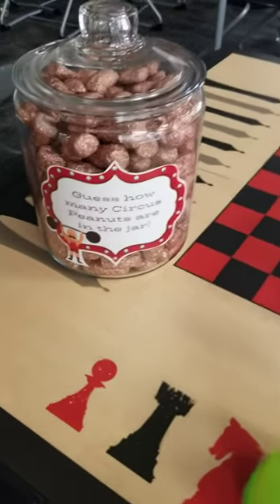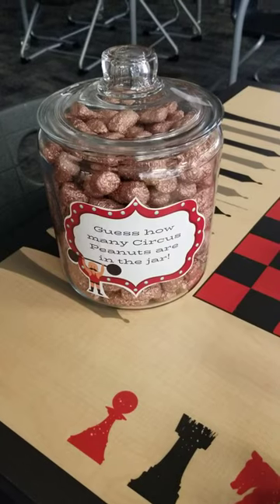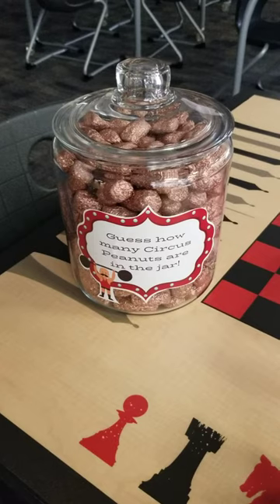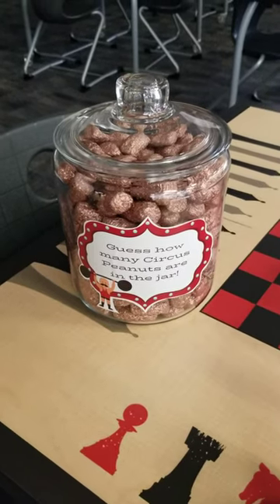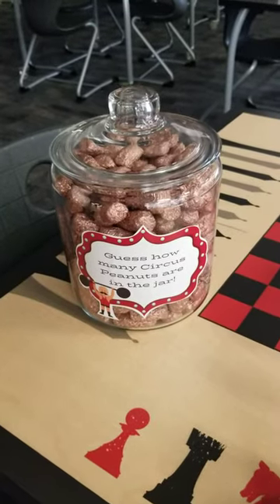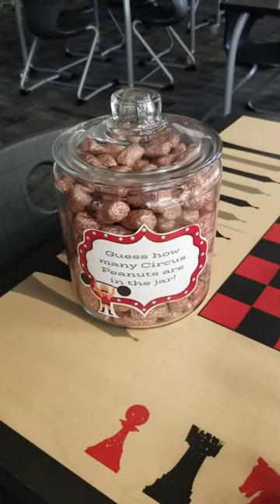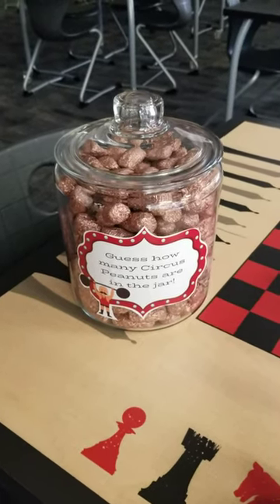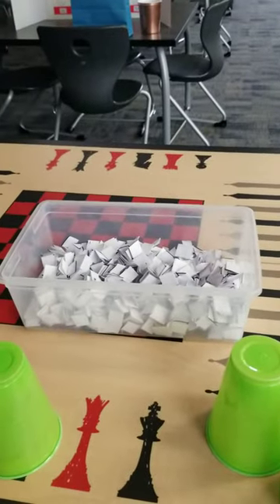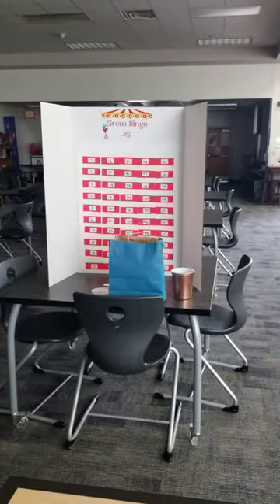The third game: if they buy something, they will guess how many circus peanuts are in the jar. There's a slip of paper that they'll fill out with their first and last name, their student ID number, and their guess. I'll have a little bucket for you to collect those. This is for every person that purchases anything at the book fair — they get a free guess. Only those that purchase something will be playing this game. The others can spend 25 cents to play Cups or Circus Bingo.